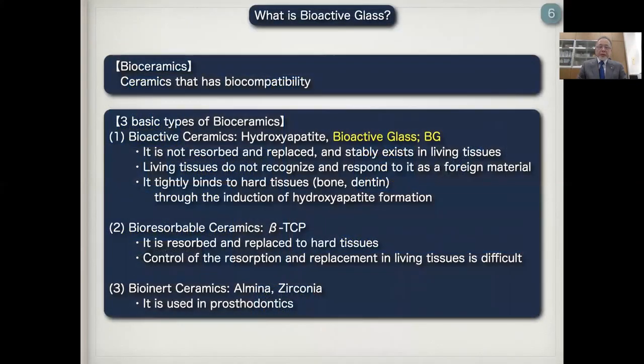First of all, in the webinar, I have to say what is bioactive glass. Bioactive glass is one of bioceramics. Bioceramics is the ceramics that has biocompatibility. There are three types of bioceramics. The first one is bioactive ceramics, such as hydroxyapatite and bioactive glass. It is not resorbed and replaced, and actively exists in living tissue. Living tissues do not recognize and respond to it as a foreign material.